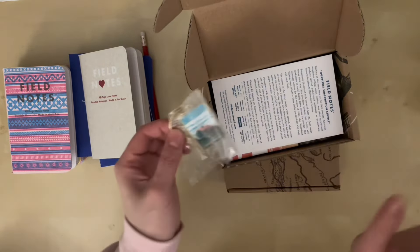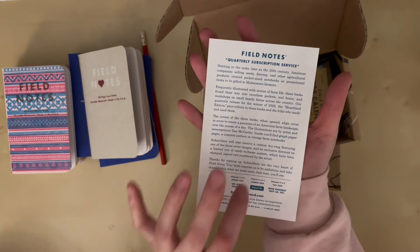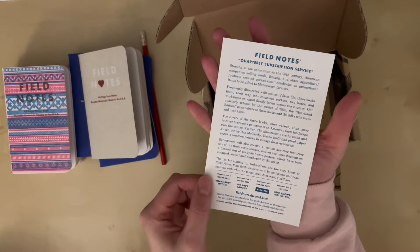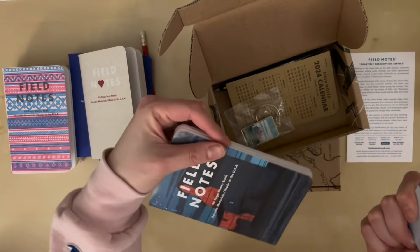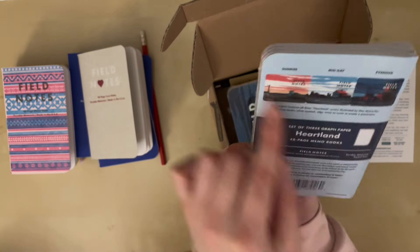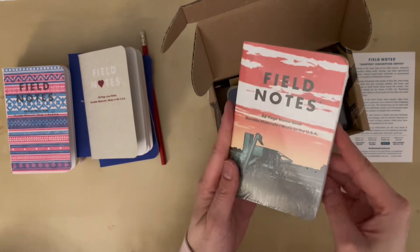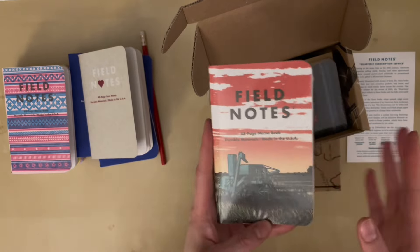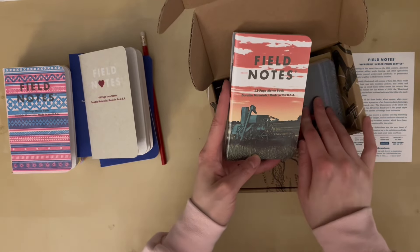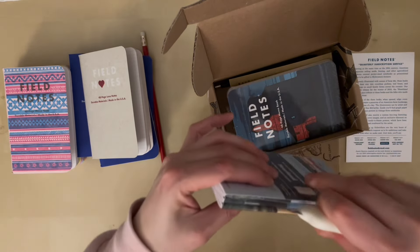These notebooks are part of their quarterly subscription service, and I did subscribe for an entire year, so I'm excited to see what notebooks I get next. But these — I think it was specifically these two that inspired me and convinced me to place an order with Field Notes, because these covers are just beautiful.